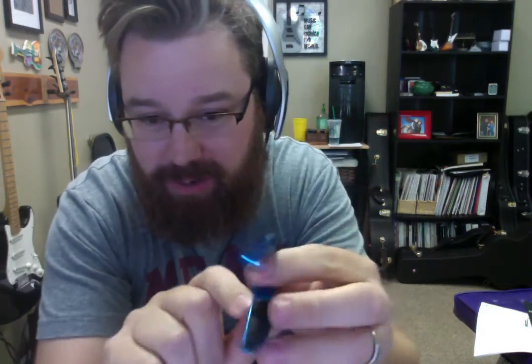Hey everybody, Lance Allen here from Lance Allen Studio. I want to show you my favorite capo. It's the G7 capo. This is their new limited blue edition. Look at that. Oh man, that's cool. Blue.